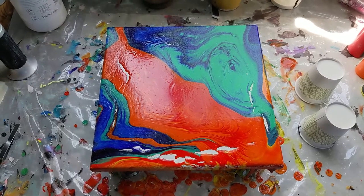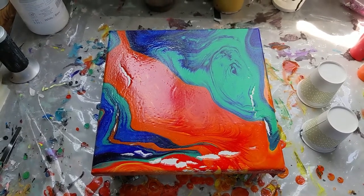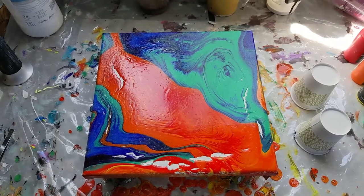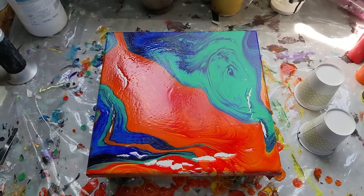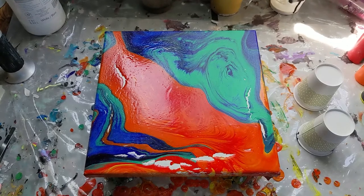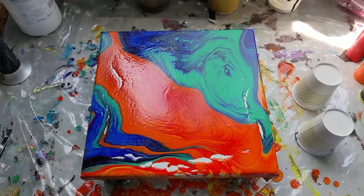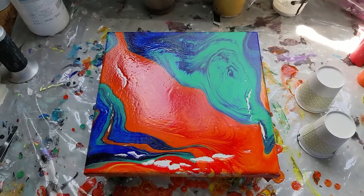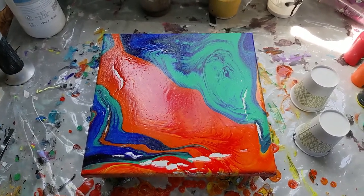I wanted to make sure I put this in here because I usually do want to test these pre-mixed pour paints with other colors. So I might have to do another smaller test on this just to make sure I didn't make any other mistakes somewhere else, but good to know for now. I'm pretty disappointed in this, but everything's a learning experience, so I will just go forward from here.